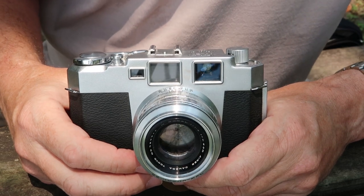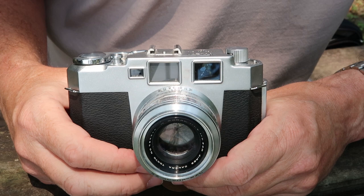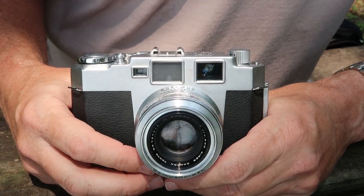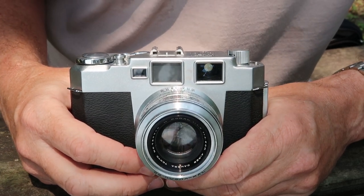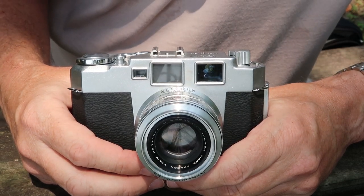I'll post links to my stores in the description below the video. I'll be posting more videos about cameras shortly because I've ordered a lot of cameras which I will be listing soon, and any new one which I haven't made a video about, I plan to make a video about. If you want to see them, please subscribe. Thank you very much for watching and I hope you tune in again soon.